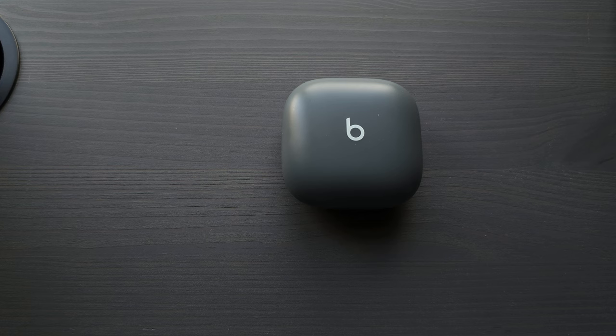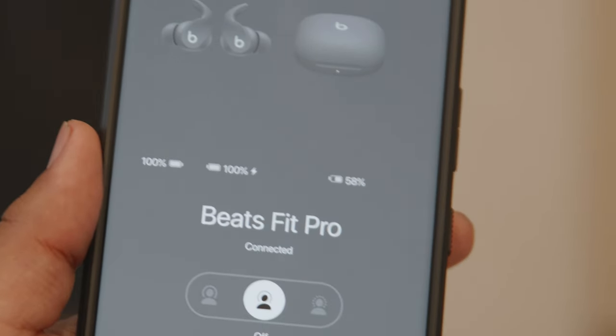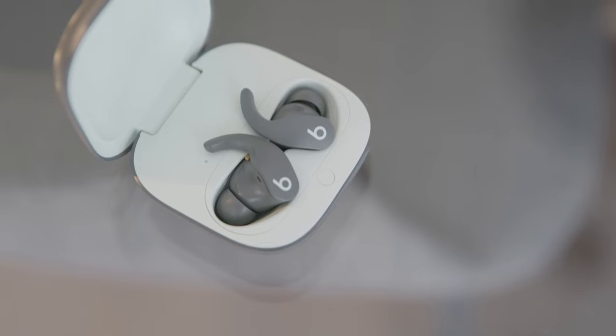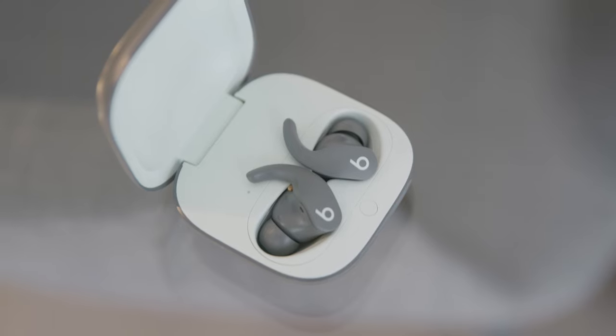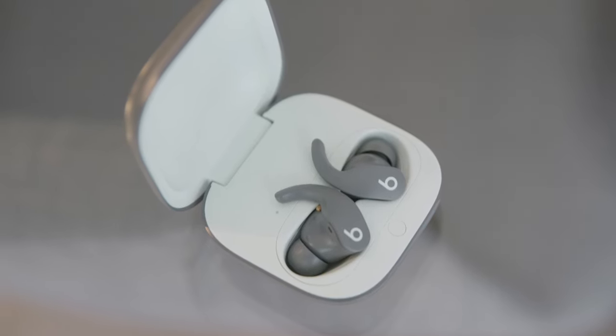As far as using these for exercise — as the name suggests — I used them going for a walk and they stayed in my ear pretty snugly. That wingtip design really does help. I didn't do any really hardcore physical exercise with them, so I'm not sure how well they'd hold up for that, but in my experience I didn't notice them coming loose at all.